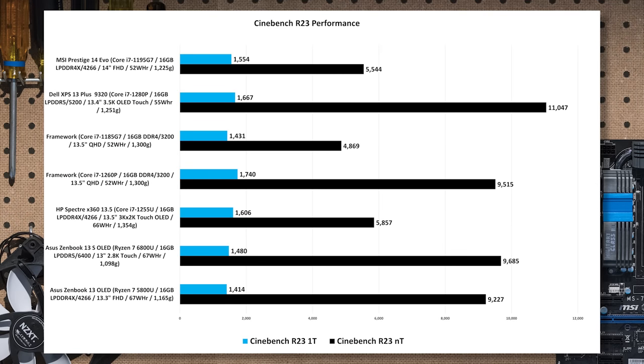Of course you want to know what's inside: it's Intel's 12th Gen Core i7-1280P, which is pretty much the top-end P-class CPU. Dell also offers this with a Core i7-1260P that gives you two fewer cores at 12 cores, as well as a Core i5-1240P configuration. Inside this one though is the Core i7-1280P.